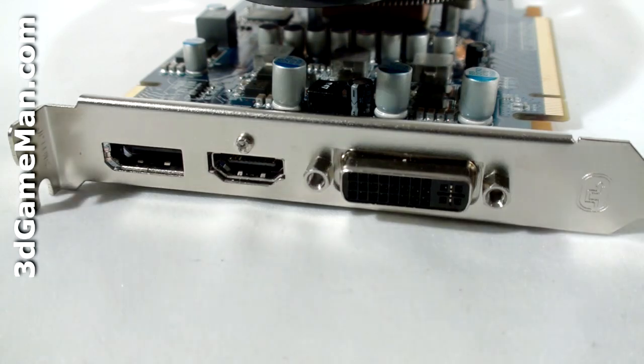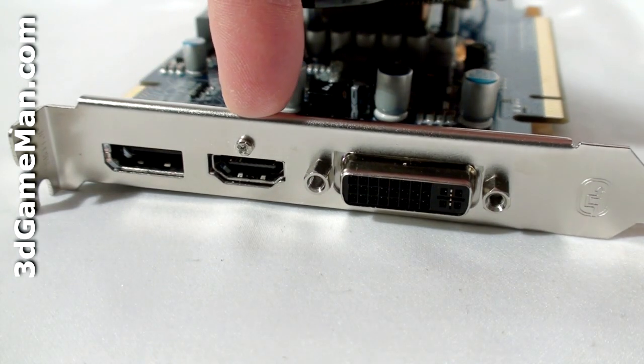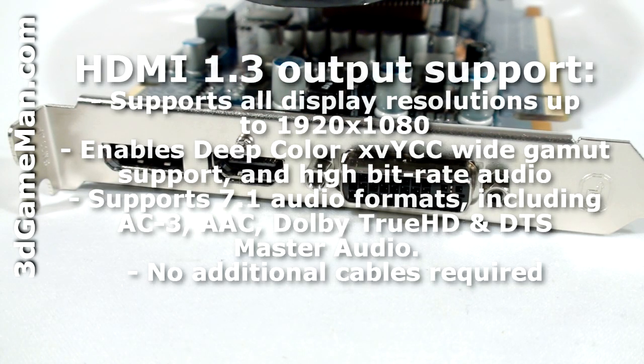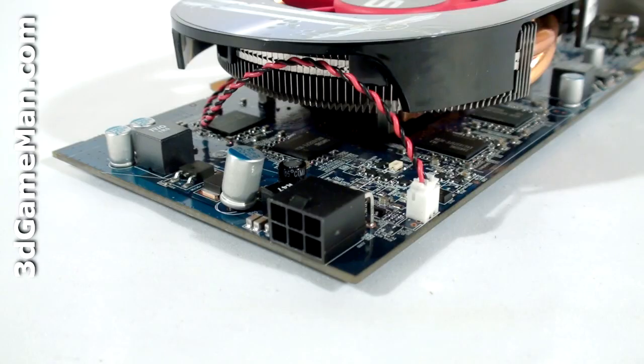There are three video connections: one DVI, one DisplayPort, and one HDMI connection, which fully supports 7.1 channel audio. Also at the top is the crossfire bridge connector, and this video card requires only one six-pin power connection.